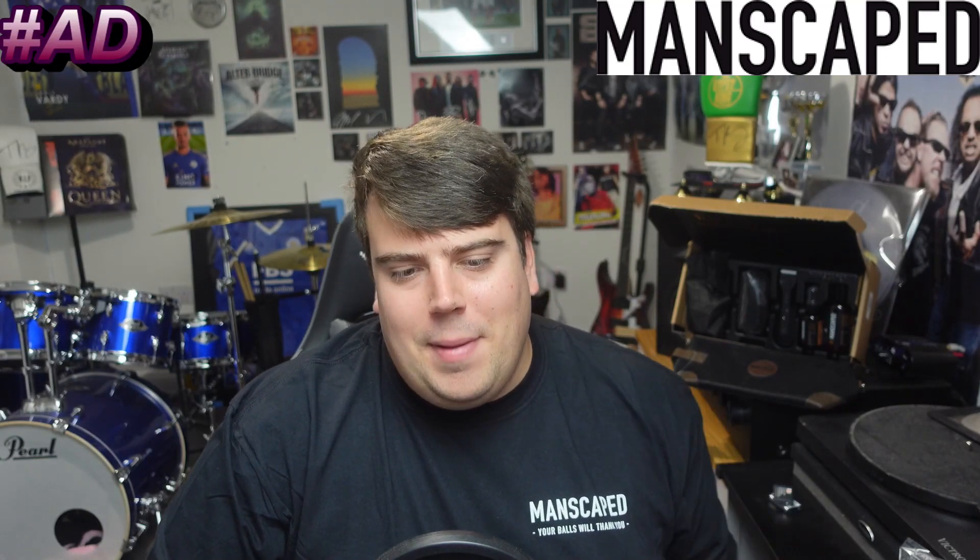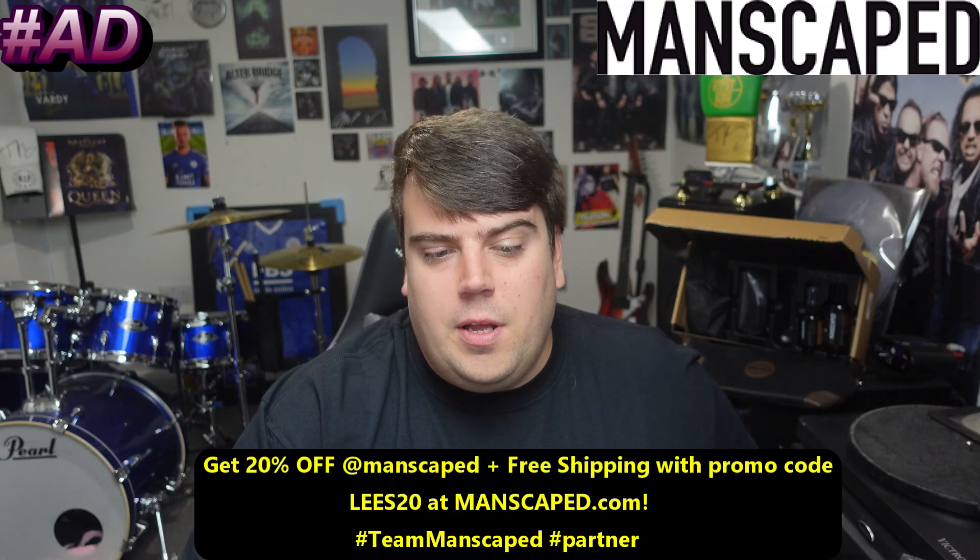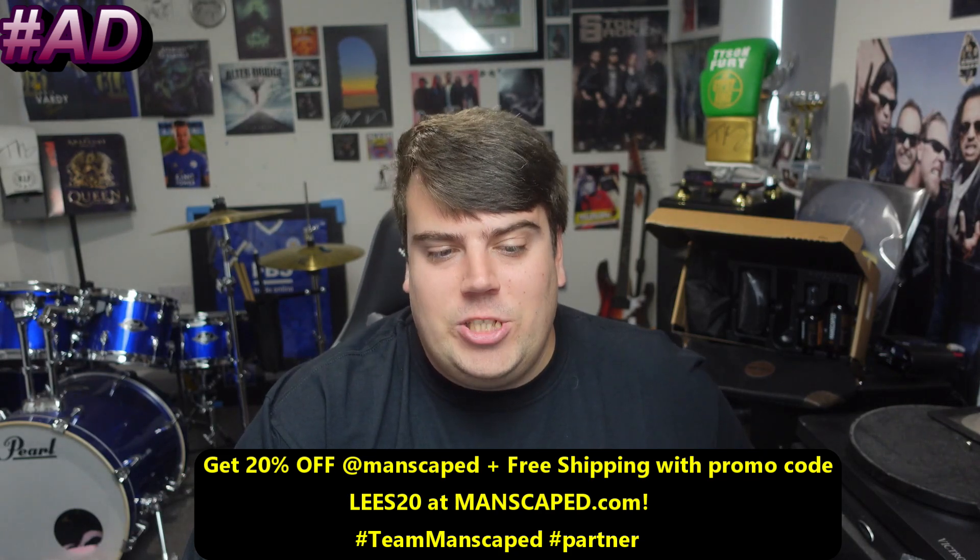This video is brought to you by Manscaped. Use the code BLEES20 for 20% off plus free shipping.